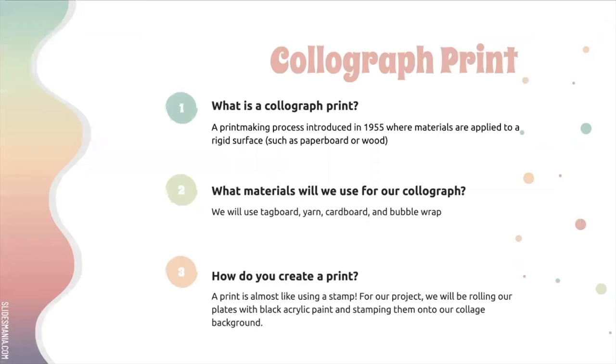We're going to start with a piece of tag board, which is kind of like a piece of cardboard but thinner and flat — it doesn't have the grooves inside of it. Then we're going to apply cardboard, yarn, and maybe even a little bit of bubble wrap on it to create our collagraphs.